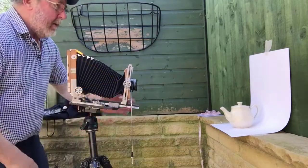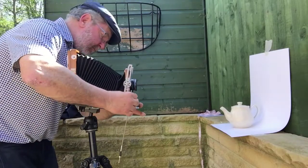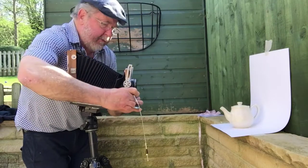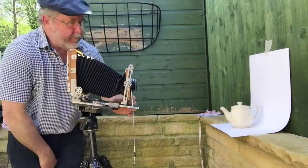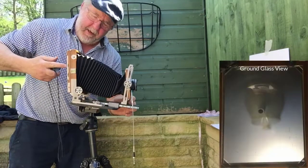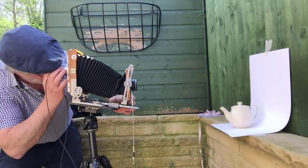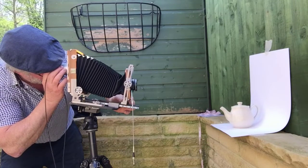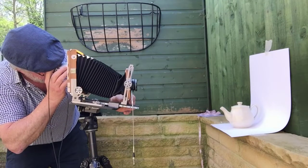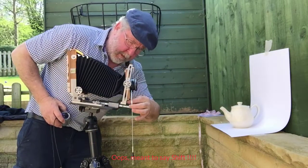The teapot isn't quite dead centre — rather than moving the whole tripod I'll just use a little bit of shift to slide it across. Obviously when using this camera everything is the wrong way round and upside down, so if I want to move it to the left I have to shift right. But you can see it all happening on the ground glass screen.